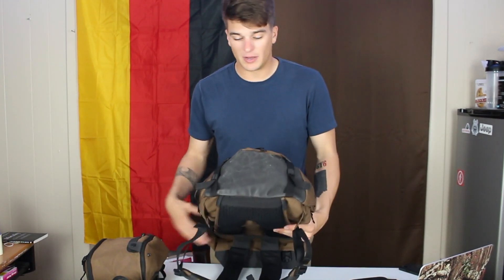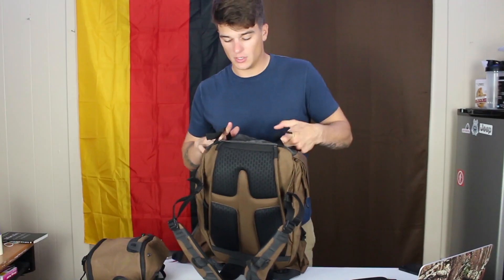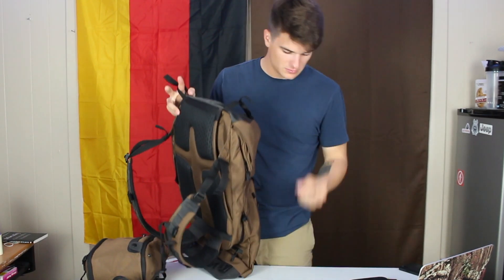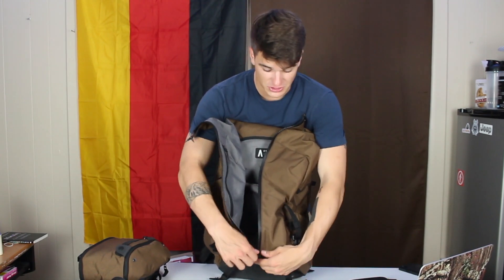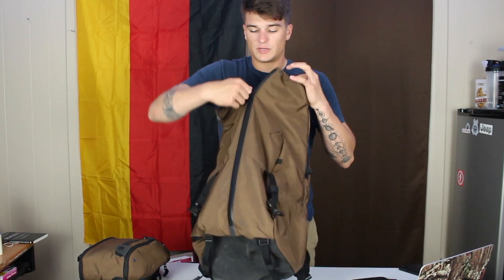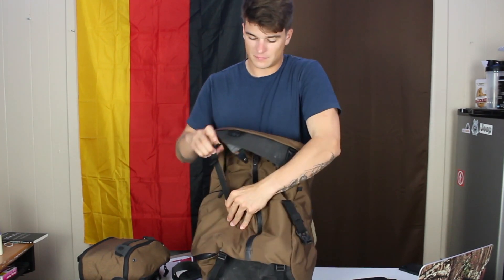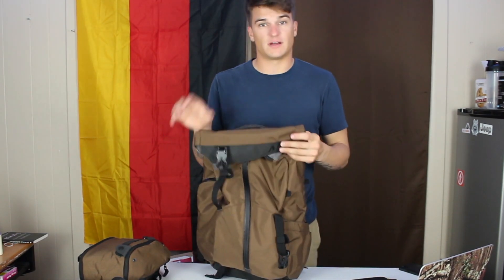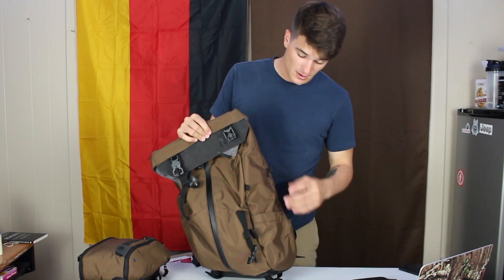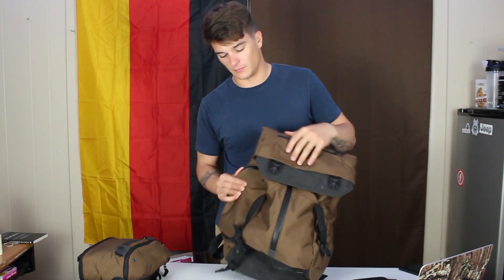On the bottom you've got lap straps for a yoga mat, an extra tripod, or a blanket roll — whatever you want. You can roll this thing up and these will reach; you can pack this sucker out a lot. If not packed out super heavily, it'll fit under the seat in front of you.